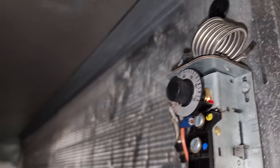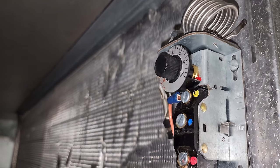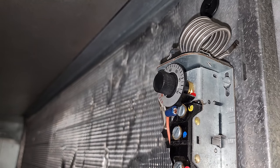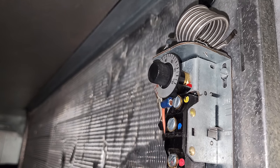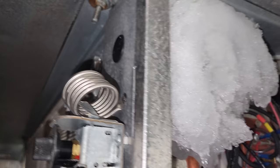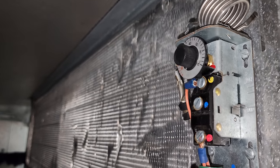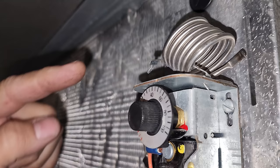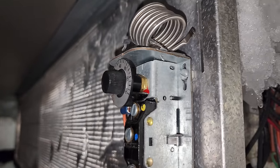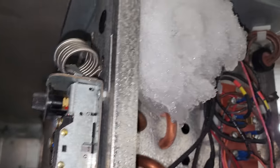Notice the damage to the control — it was set for 40 degrees and this customer did not adjust it. This is a flaw of mounting mechanically actuated controls on an evaporator coil that vibrates. Over time, they adjust themselves. There's also a little chunk of ice we'll need to take care of. The coil sensing bulb on top is damaged too. We're going to solve this by installing a digital control so they'll never have this issue again.